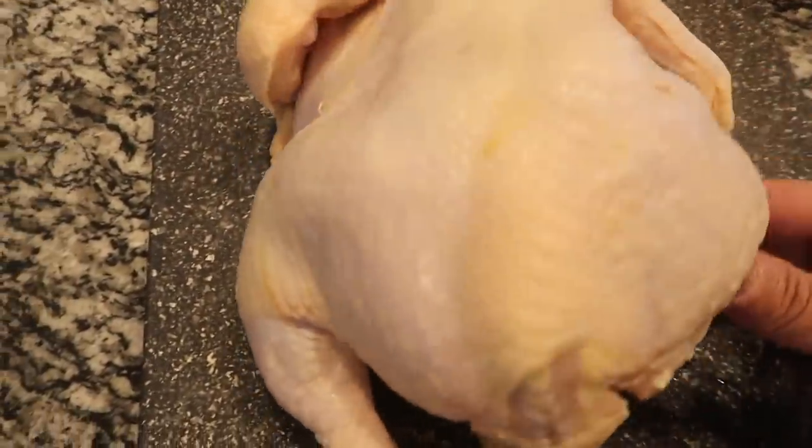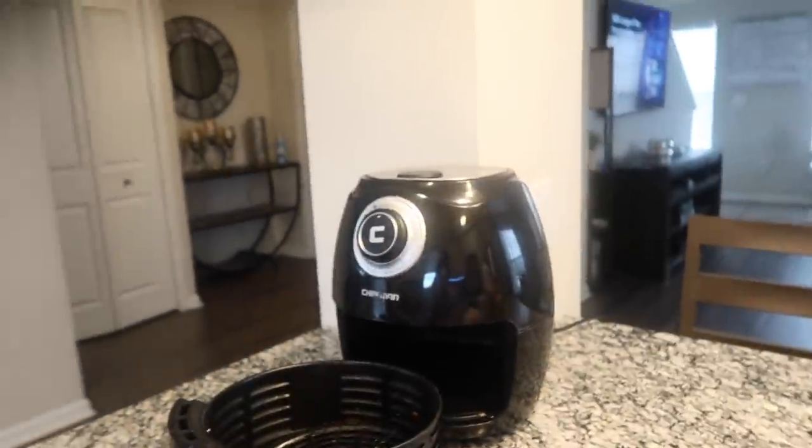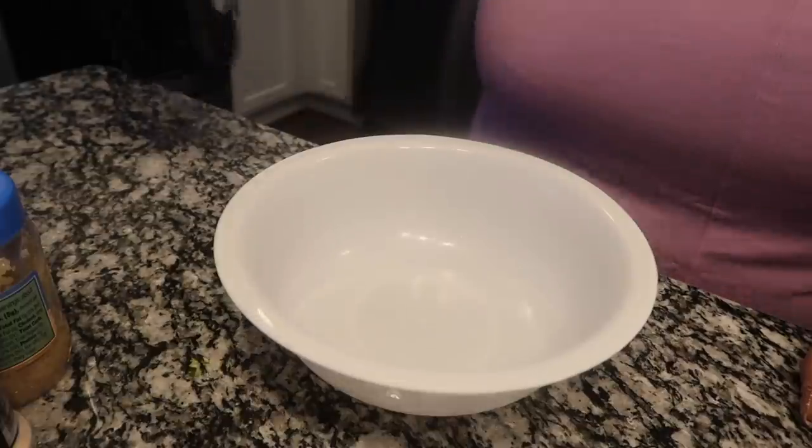Today y'all, this chicken — this whole chicken — is going in that air fryer. The whole chicken, okay y'all.